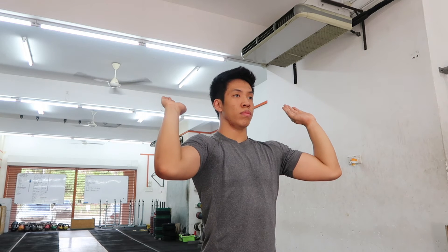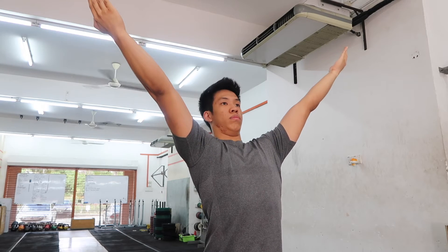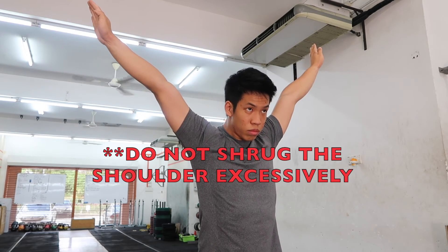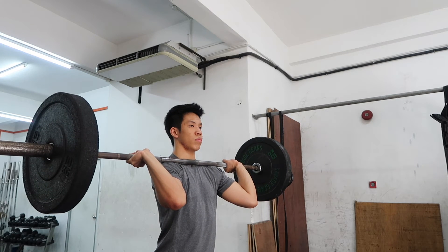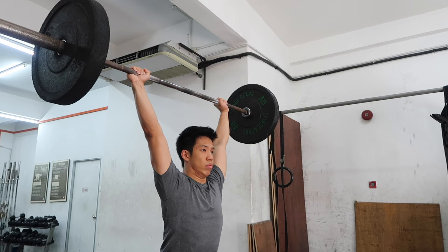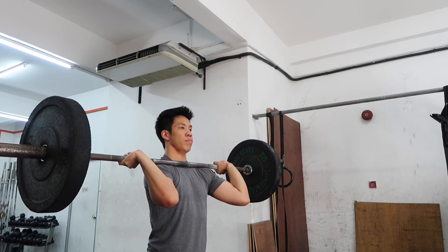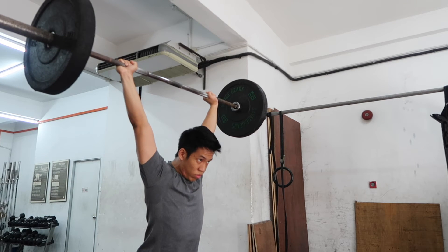Now let's talk about the shoulder positions when receiving the bar. Looking at my palms as you go up, you don't want to be turning your palms into you — externally rotating those shoulders. Instead, you want to be turning your palms away from you, internally rotating your shoulders. But as you do this, you do not want to excessively shrug your shoulders up; instead, keep those shoulders down and internally rotated. To show the application: when my shoulders are externally rotated, the bar actually can't get behind me. As you can see in the second rep, when I internally rotate my shoulders, I get a lot more range of motion, and this gives me a very good lockout position.